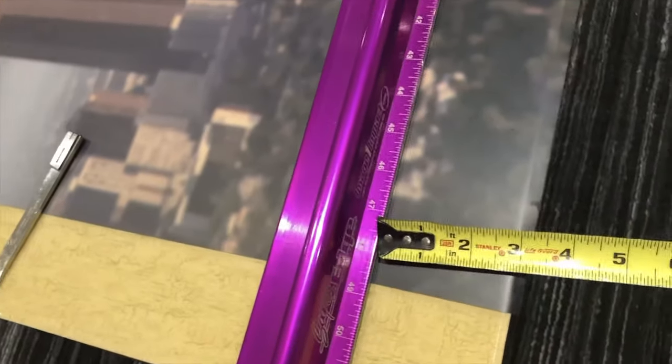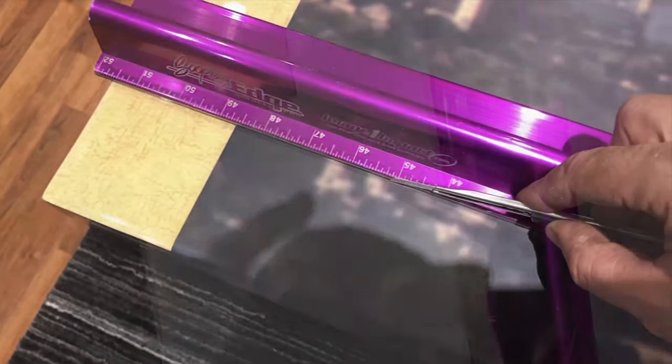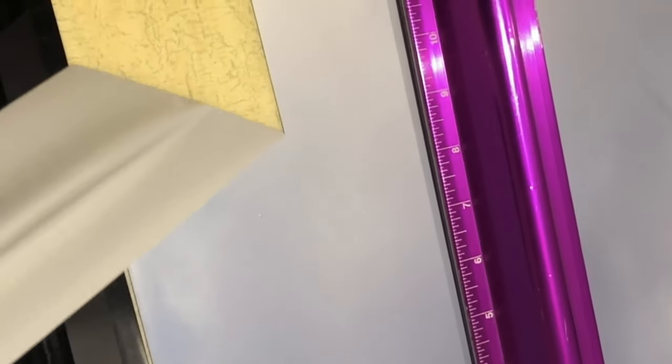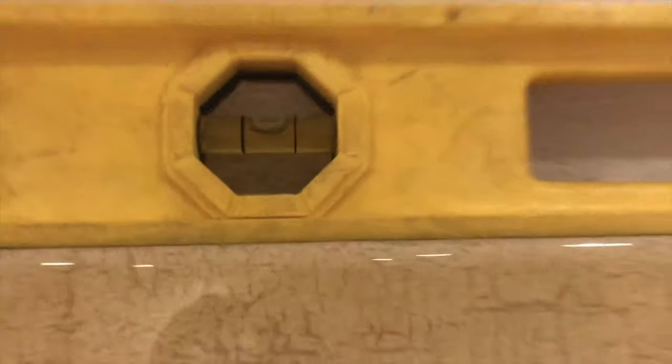Just measuring out this border — gonna do a three-inch border all the way around. Just need to level up. Nice.